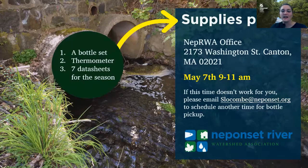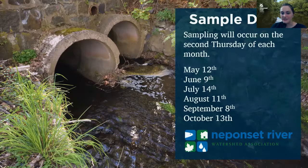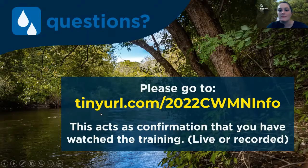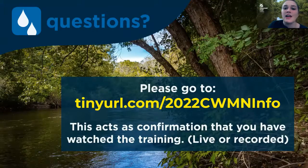In your supplies pickup, you're going to get a bottle set, a thermometer, and seven data sheets for the season — one extra in case something goes wrong. These are our sampling dates for the season: each sampling date is on the second Thursday of every month. They're listed in the emails I sent you, but feel free to send me questions if you have any. Please email me if you're not able to make one of those sampling events so I can find you a substitute. I'm also going to put a URL on the screen — it's helpful if you go to that URL and fill out the contact information so I know you attended the training.